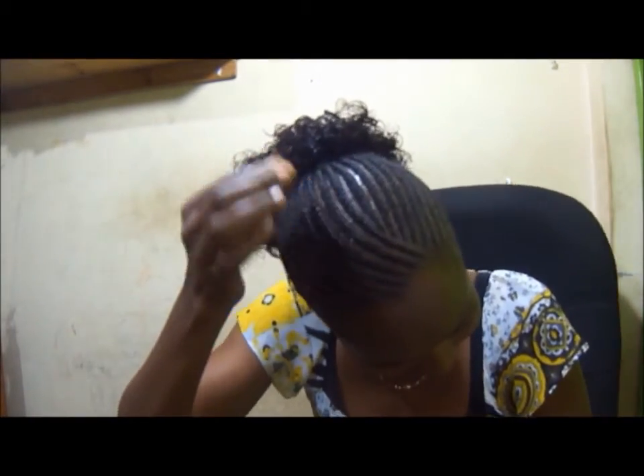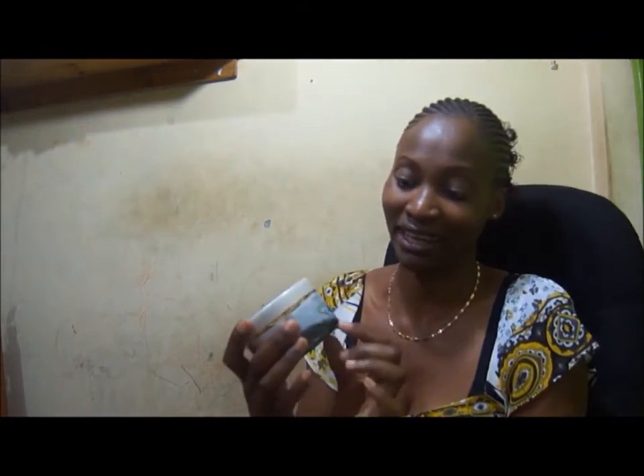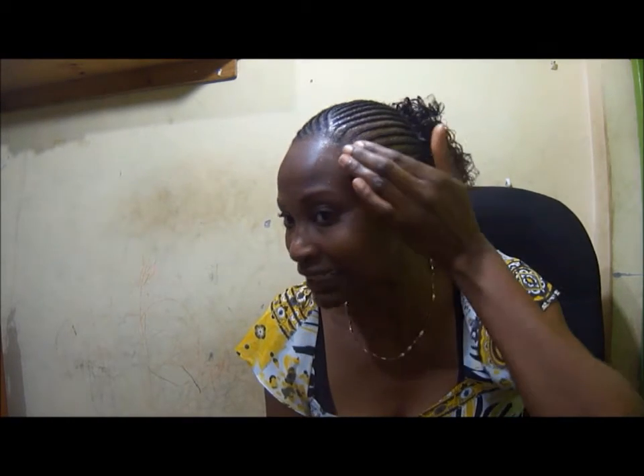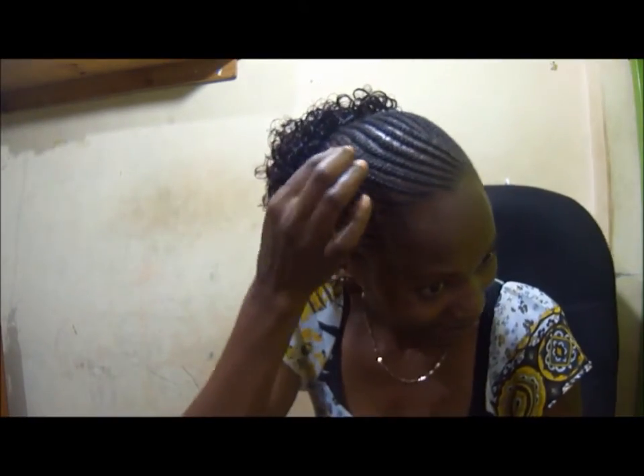Now, to avoid the small hairs that come out from showing that my hair hasn't been freshly done — I've figured out how to go about it. I use my styling gel; as you can see, this is olive styling gel. I put it throughout the cornrows, and as you know styling gel sticks, then I let it dry. After it has dried, my cornrows are tight and fresh, with no hairs coming off. Even if it takes a week or two, I keep redoing the process and my hair will look as fresh as it was done last week.